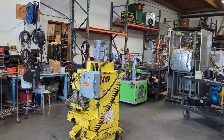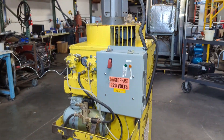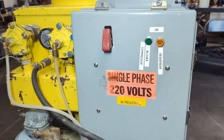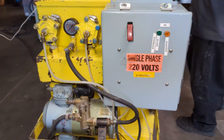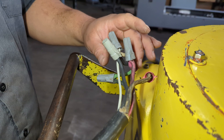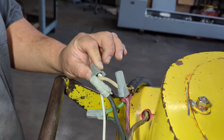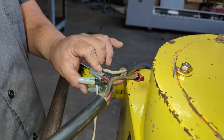Here we have a Power Blast dust collector. This dust collector runs on 220 volts single phase power plus a neutral wire, and we'll show you the connections before we run it. This white wire that comes out of the Power Blast is your neutral, and then the rest you just hook up like 220 single phase.